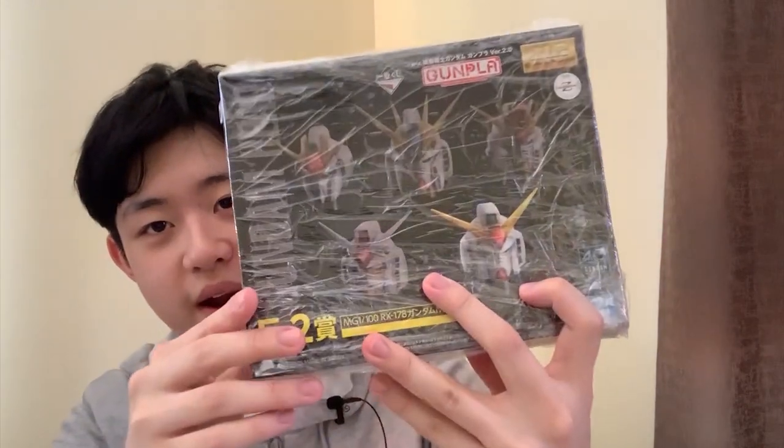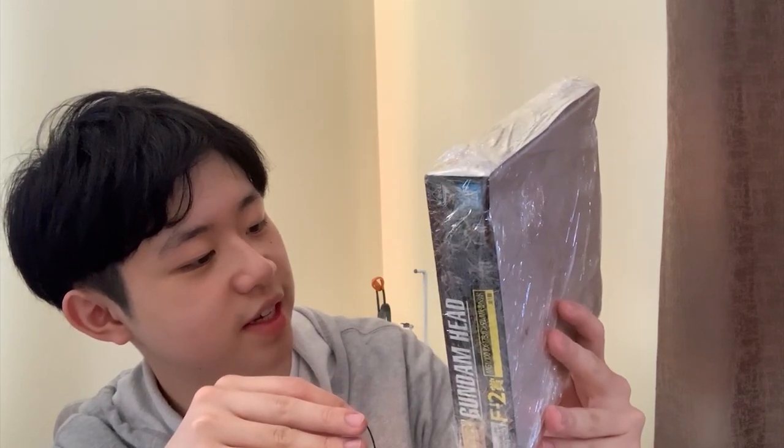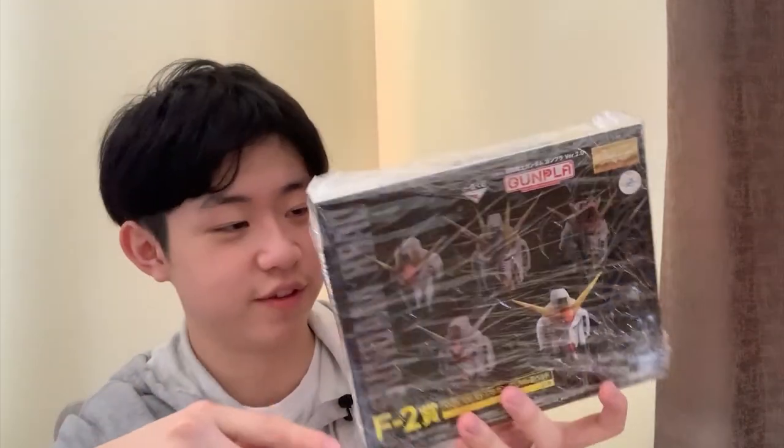Let's check what's in there. First — well, I don't think I bought this, but this one right here is the Gundam Head for the Master Grade. I think this is the Gundam Mark II Head. I don't think I bought this, but maybe the seller just gave it to me as a gift. I don't know, but okay.